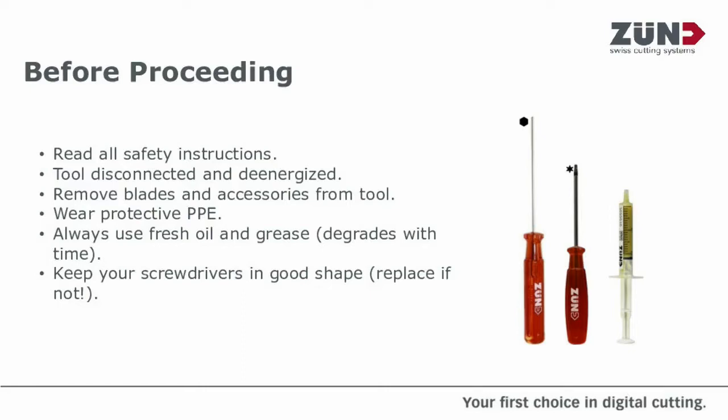Always try and use fresh oil and grease. As over time, oils and greases will deteriorate and lose their lubricity, and you could end up causing more harm than good. And lastly, make sure your tools are in a good condition.